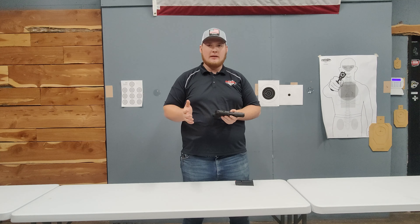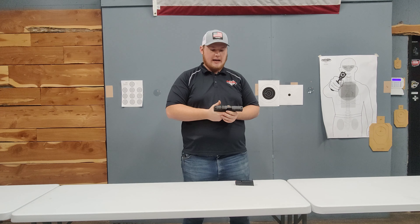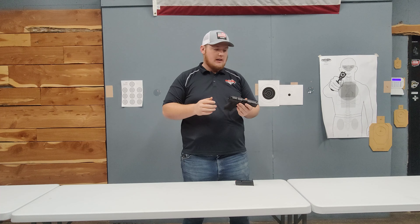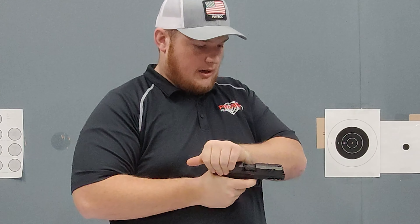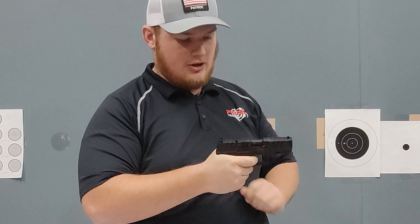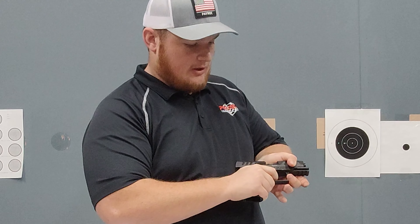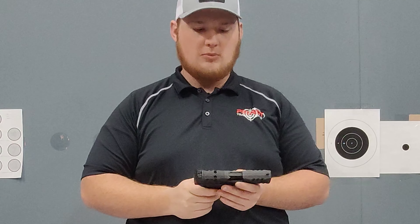Any gun I've picked up recently that's a PDP hasn't had that issue. It was only on the very first batch, and everything else has been taken care of. So I'll show you guys — if I pull it out of battery, the trigger resets and it drops. Pull it out of battery, pull the trigger, hold it down — trigger resets just fine. Everything works as normal.